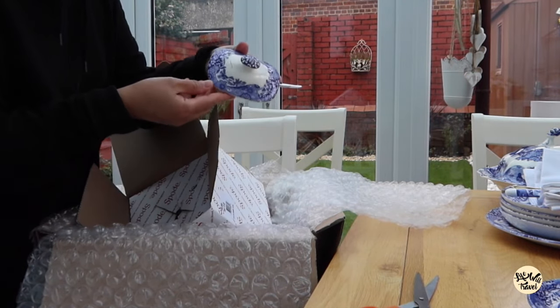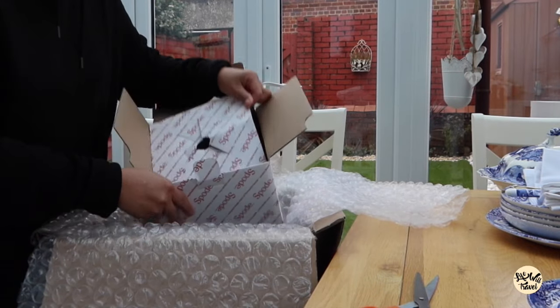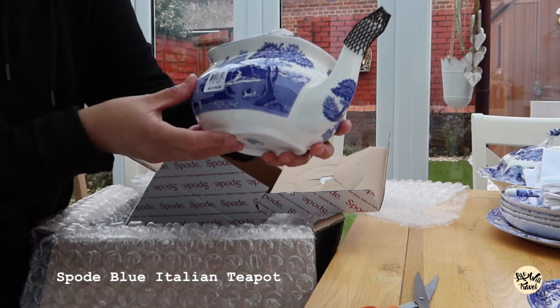That's the lid. Oh my god, isn't it lovely? It's made in England.